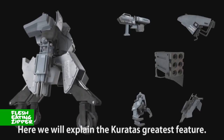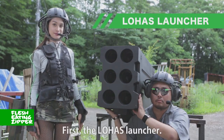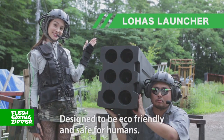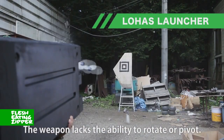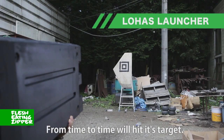Here we explain the Caratus' greatest feature. First, the Lohast Launcher — designed to be eco-friendly and safe for humans. The Lohast Launcher will not hurt anyone. The weapon lacks the ability to rotate or pivot, so from time to time it will hit its target.